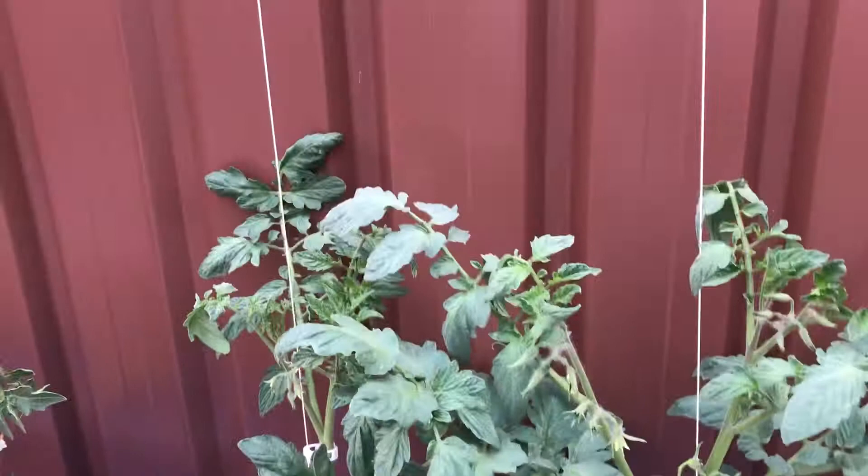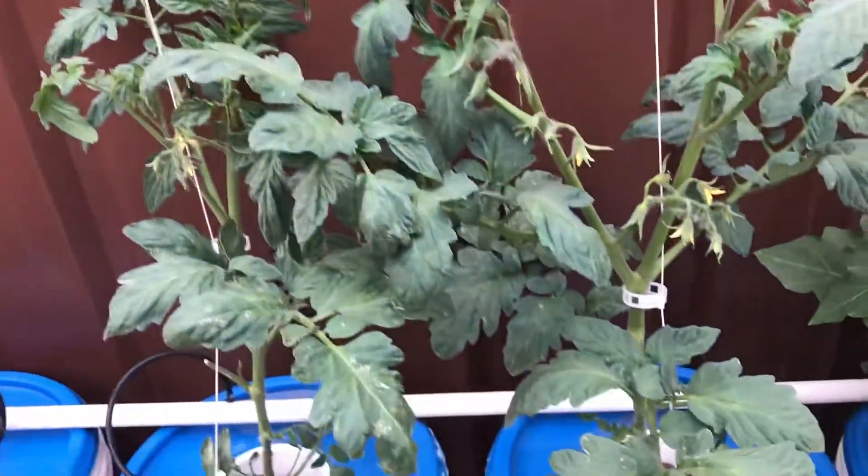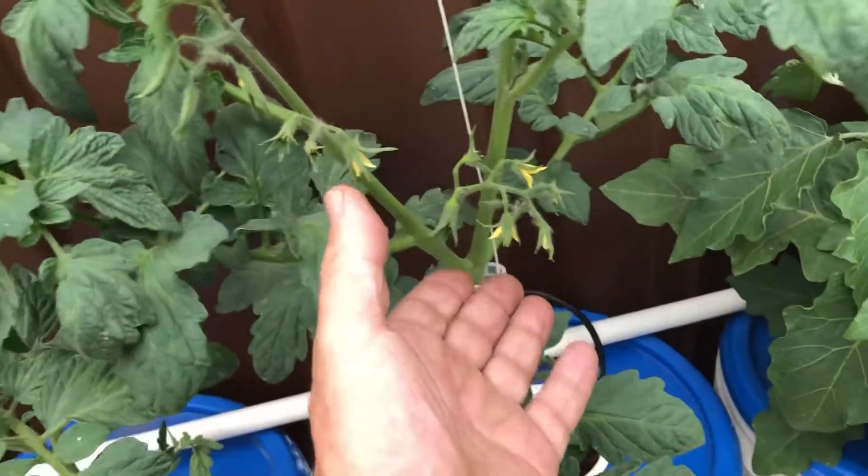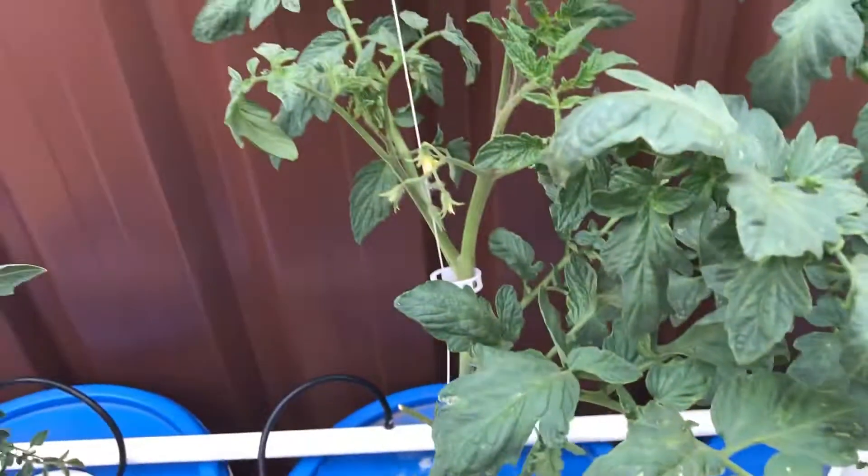The next two — we're stringing up some tomatoes here. These tomatoes are going nuts; they seem to grow taller and taller every day. You can see all the flowers — they're ready to have fruit on them.